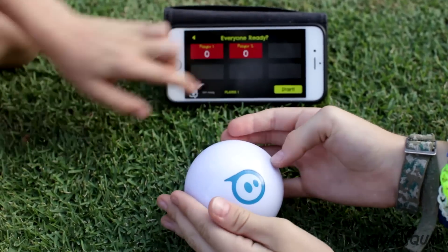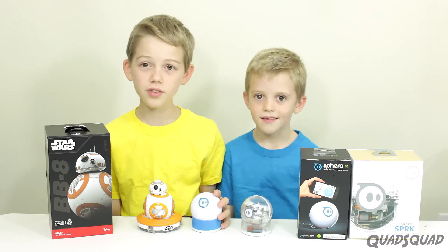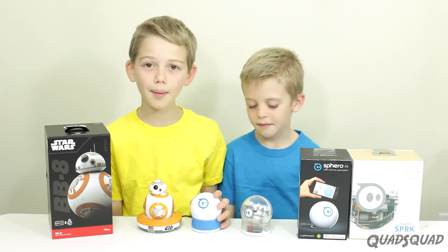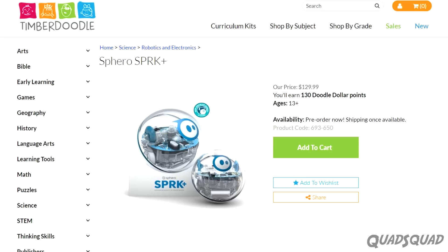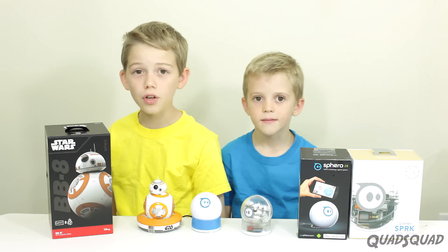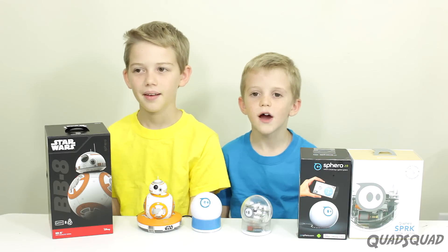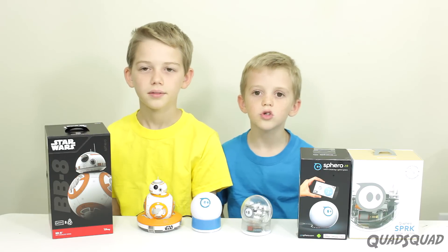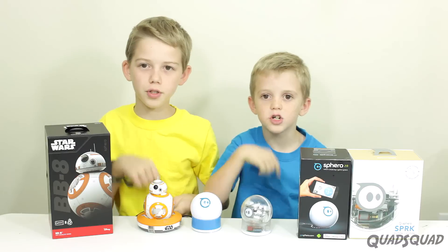These Spheros have been a really good part of our homeschooling. We can do most of the exercises and programming in Lightning Lab ourselves. Timberdoodle is a homeschool company that sells SPRK and Spark Plus. Timberdoodle has a lot of hands-on learning activities — I like hands-on learning activities. If you want to find out more, go to Timberdoodle.com. We'll put a link in the description below.